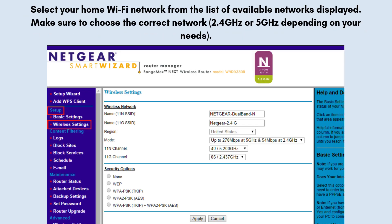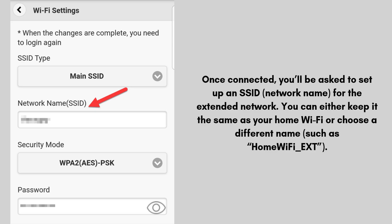Once on the setup page, the Netgear Smart Setup Wizard will guide you through the process. Select your home Wi-Fi network from the list of available networks displayed, making sure to choose the correct band — 2.4 GHz or 5 GHz — depending on your needs. Enter your Wi-Fi password for the selected network when prompted. After entering the password, the extender will attempt to connect to your router, which may take a minute or two. Once connected, you'll be asked to set up an SSID (network name) for the extended network. You can either keep it the same as your home Wi-Fi or choose a different name, such as "HomeWiFi_EXT".